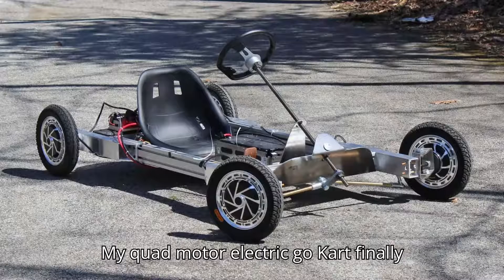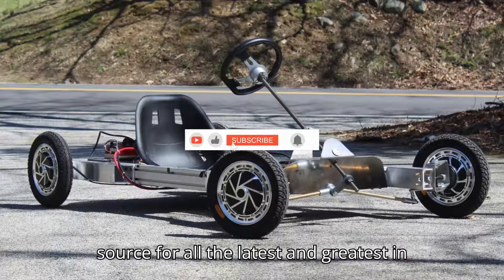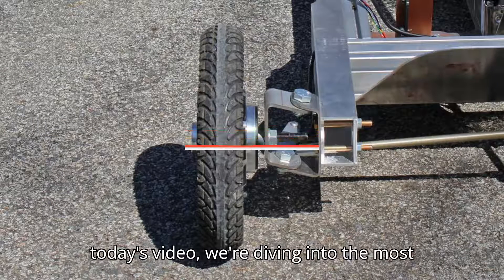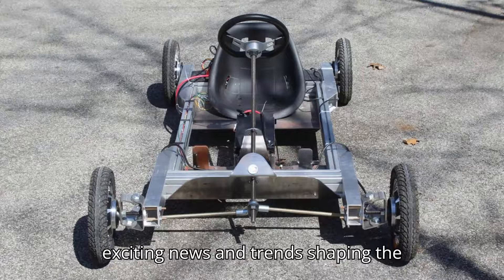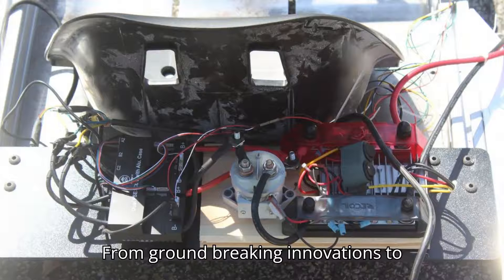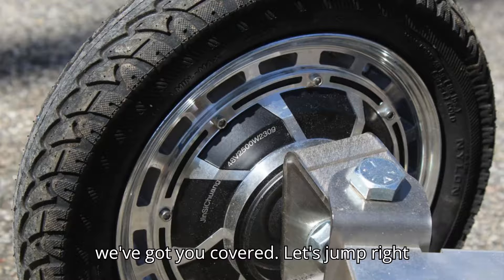My quad-motor electric go-kart finally works. Welcome to Evepedia, your daily source for all the latest and greatest in the world of electric vehicles. In today's video, we're diving into the most exciting news and trends shaping the future of sustainable transportation. From groundbreaking innovations to market updates and everything in between, we've got you covered. Let's jump right in.